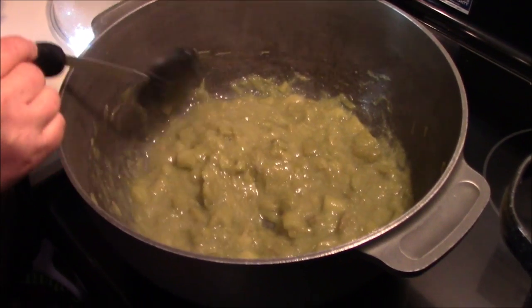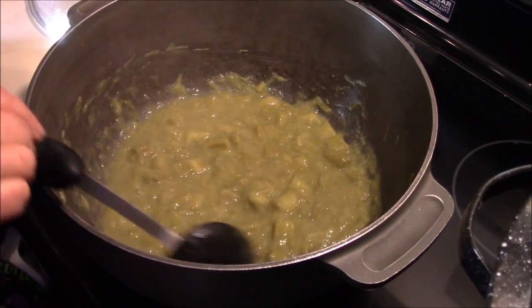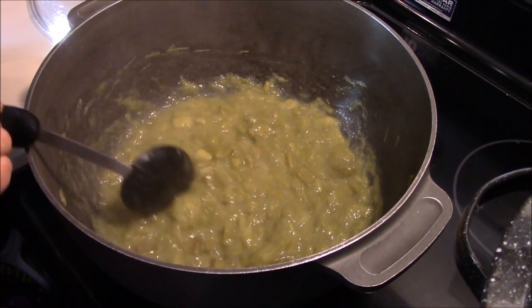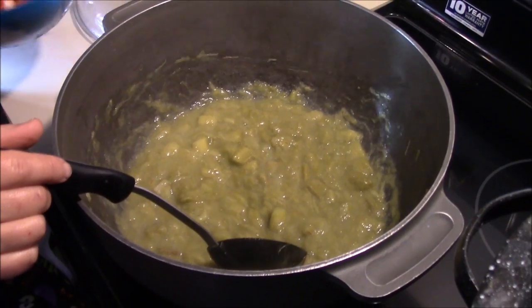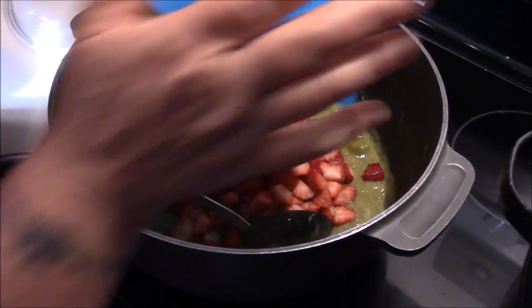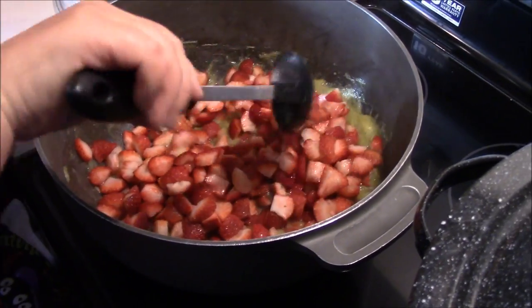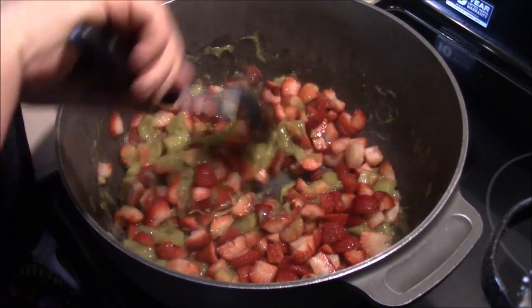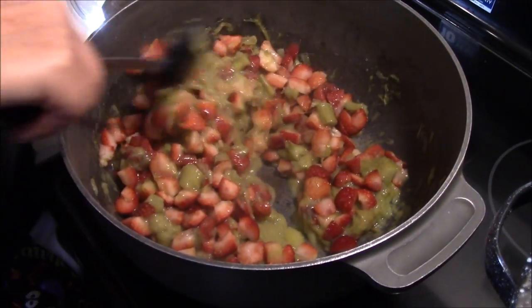We've had this green rhubarb cooking down in the lemon juice and water. It still has its original strands, but the chunks have started to break down. We've had it going for about 20 minutes, and it's time to add the strawberries. We're going to dump all the strawberries in there and get it all mixed up. We'll bring that up to a good boil and then add our sugar. It's going to look kind of weird now, like we're stirring strawberries into pea soup, but it'll all work out just fine.